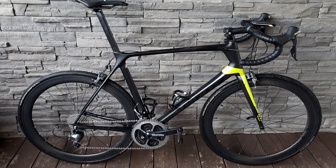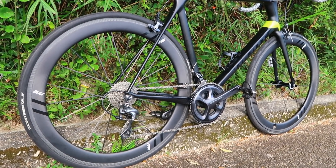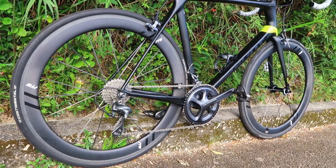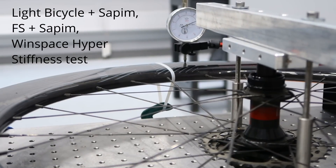The precursor to the wheels I'm riding now are the 50mm rims that I built up myself with Dura-Ace and Bitex hubs. I've been riding those for about the last four and a half years and I put them through the same big stiffness test as the Windspace Hypers, which have a carbon spoke construction very similar to these Von 2 wheels. I'll put a link to that video.